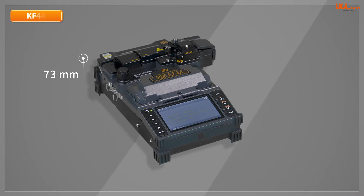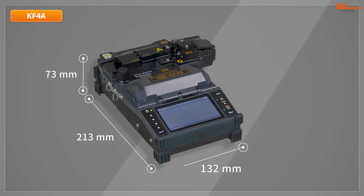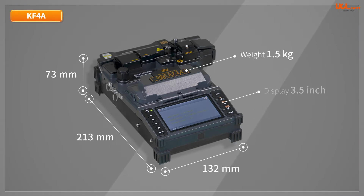The dimensions of the KF4 are 132mm wide, 213mm long, and 73mm high without a rubber bumper. It weighs 1.5kg and is equipped with a 3.5-inch color display on the front side.